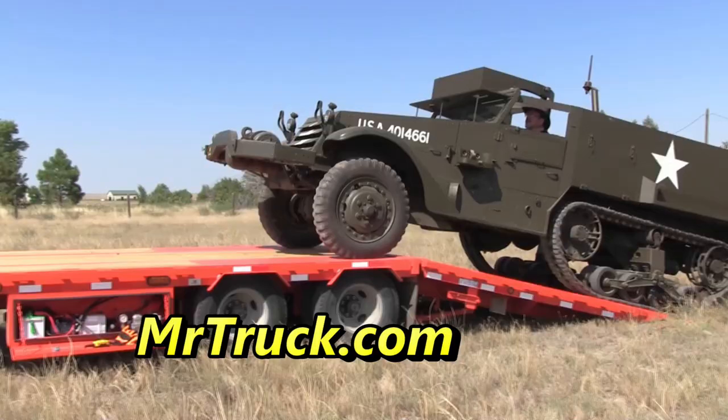Join us at MrTruck.com for truck reviews, trade reviews, and accessory reviews.